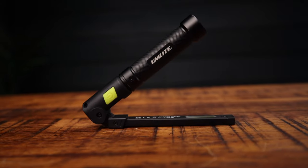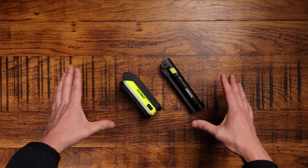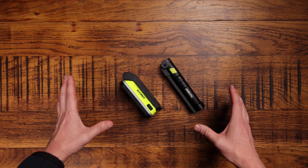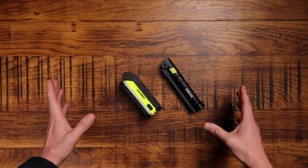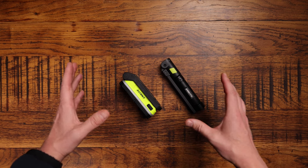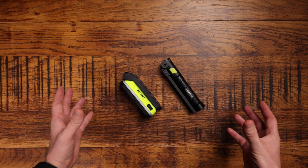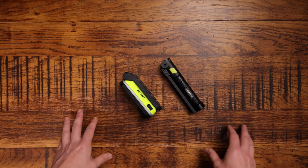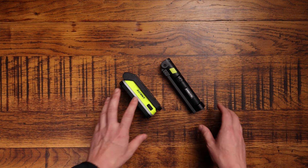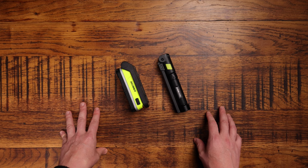Hello and welcome back to Tools for Sparks, where today we've got a tool battle between these two beautiful work lights. As you know, if you watch our main channel Artisan Electrics, we use Unilite work lights a lot — they're so handy when working in dark cupboards, lofts, or under floors. As electricians, because we're always turning the power off, we do need some kind of backup source of light.